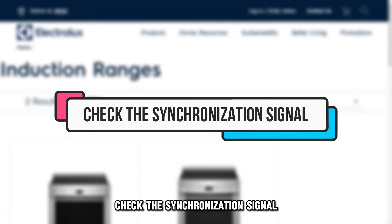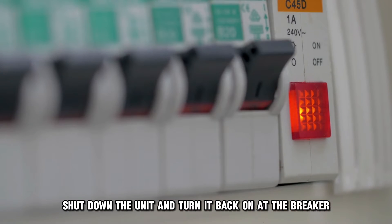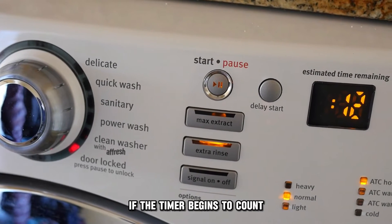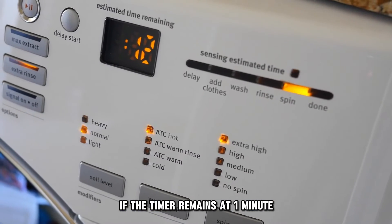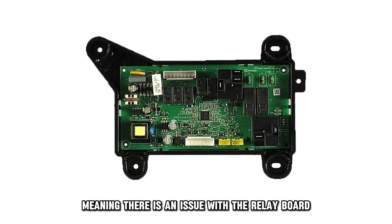Check the synchronization signal. Shut down the unit and turn it back on at the breaker. Set a timer for one minute before you see the error code. If the timer begins to count, then the synchronization signal is fine. If the timer remains at one minute, there's no synchronization signal, meaning there's an issue with the relay board.